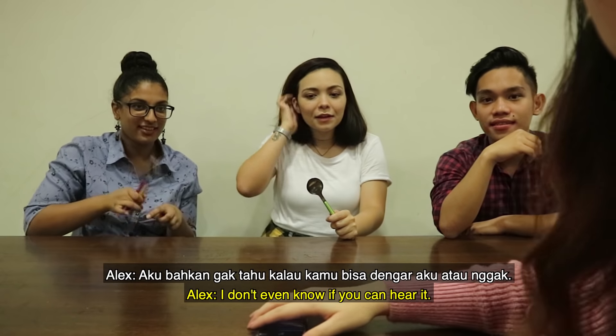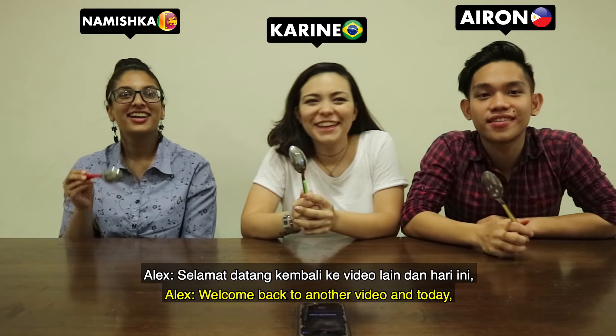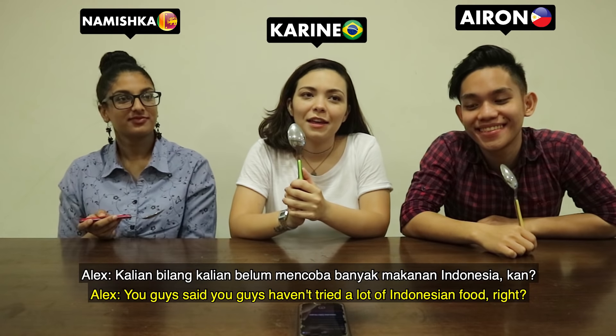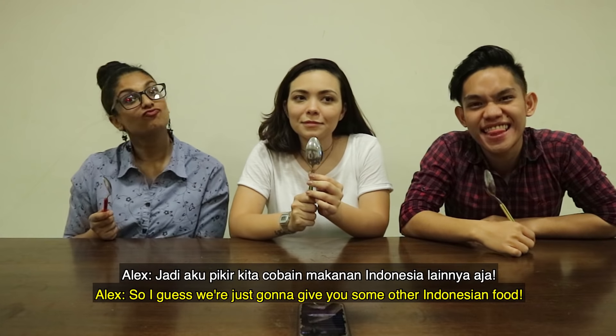Oh my god, it's raining so hard. I don't know if you can even hear. Hello guys, welcome back to another video. And today I was thinking, you guys haven't tried a lot of Indonesian food, right? Like Paso, Babi Soto, right? I guess I'm just gonna give you some other Indonesian food.